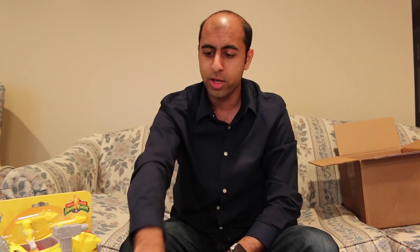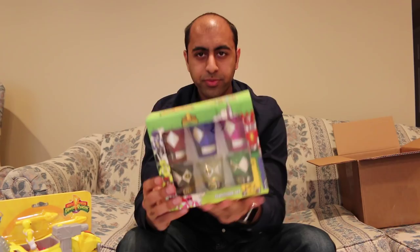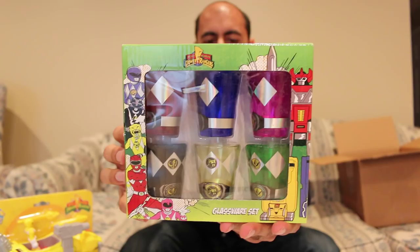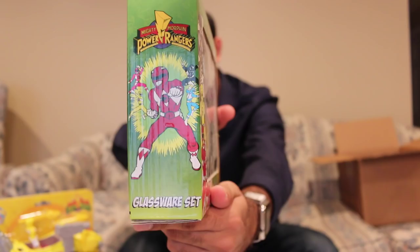We got a Mighty Morphin Power Rangers glassware set. So they're like little glasses designed like the different Power Rangers. That's actually really cool — shock glasses. The back has got 'It's Morphin' Time.' Really cool packaging too, it's very nostalgic. I remember this image back in the old days. That's very nostalgic and pretty cool looking. I like that. Thank you, Saban Brands.